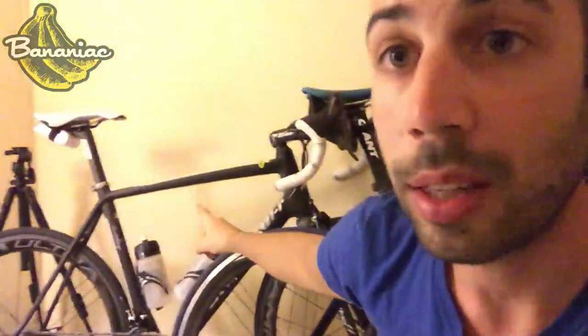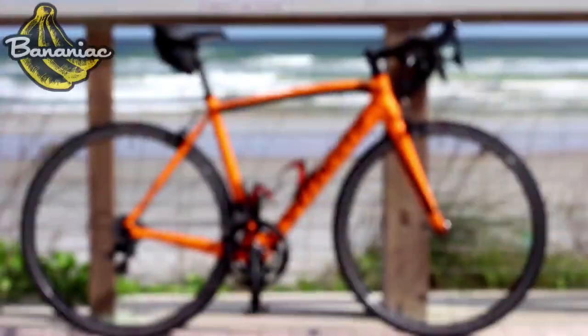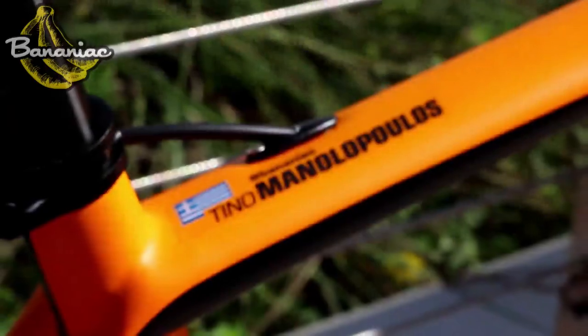I also want to thank my dad for helping me build this bike — I would not have been able to build it if it wasn't for him. So thank you, pops. There's my dad's Kalanaga right there. I'm planning on making a full-on review for this bike, just like I did with my old Tarmac. If you guys want any of the parts on the bike reviewed individually, I'm happy to do that as well.